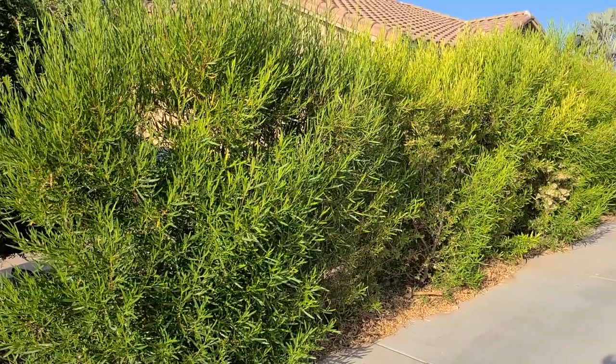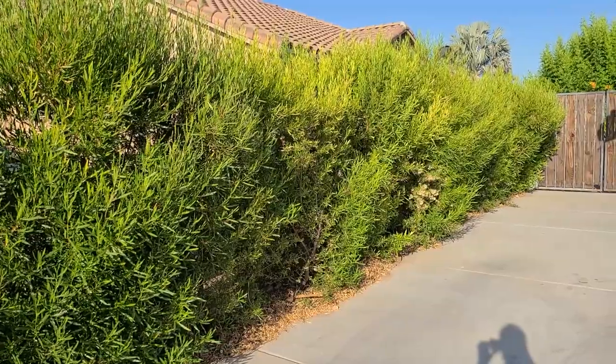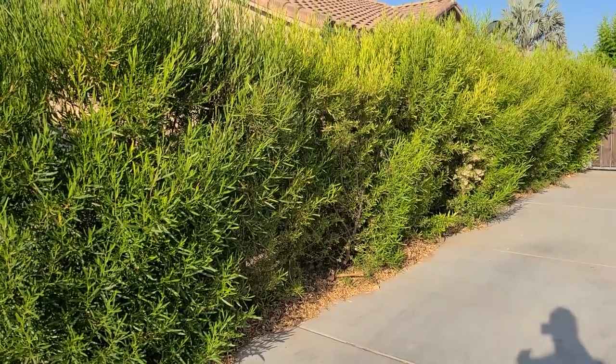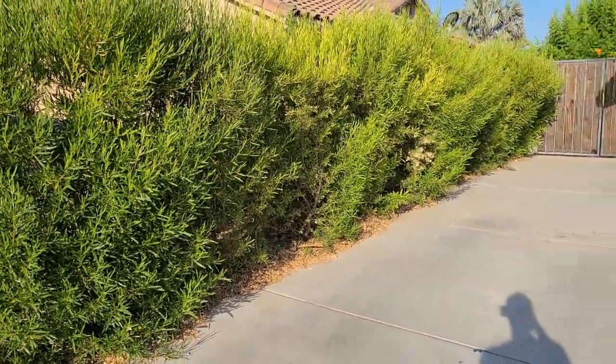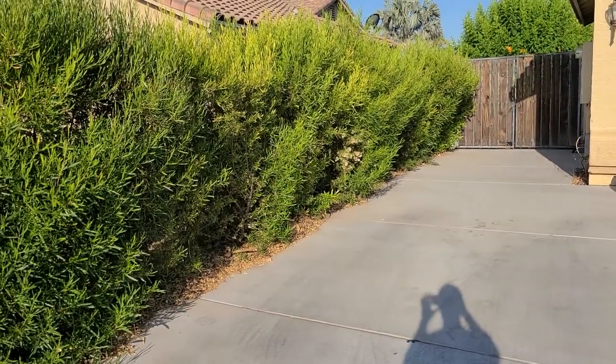So this is my hedge of hopseed — the hopseed bush. This is what I want to show you guys today. This right here is in my front yard. This is my front driveway right here, and then right over here is my neighbor's house.